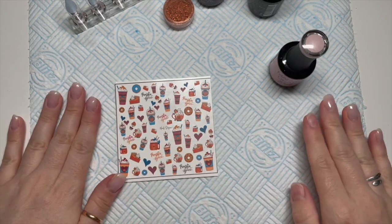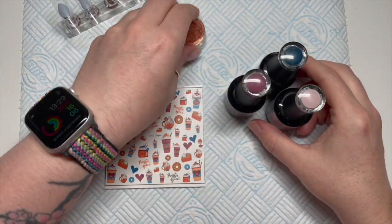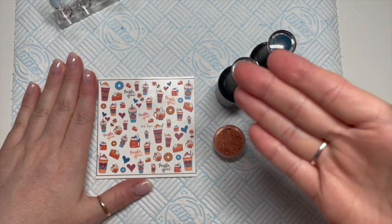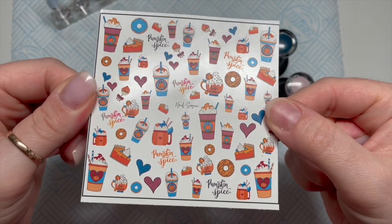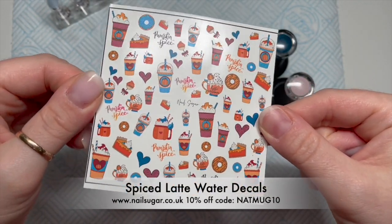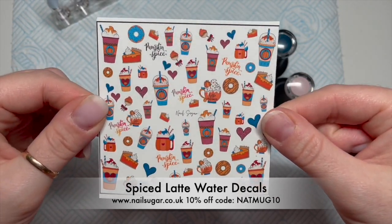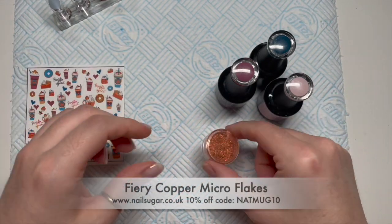Hi everyone, welcome back to a new video. In today's video I'm going to be doing a set of gel polish nails using some Madame Glam gel polishes and I've got these cute — I can't remember if they're called pumpkin spice or spice latte decals, but I'll put the title down at the bottom so you can see. You can get 10% off these using my code NATMUG10 — they're from Nail Sugar, I love them.